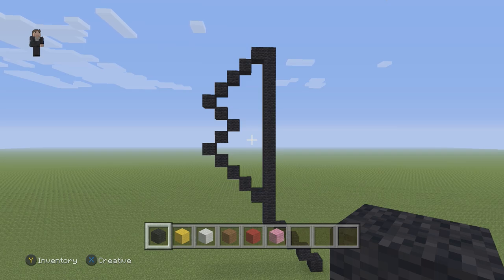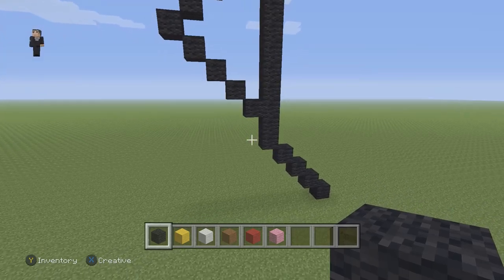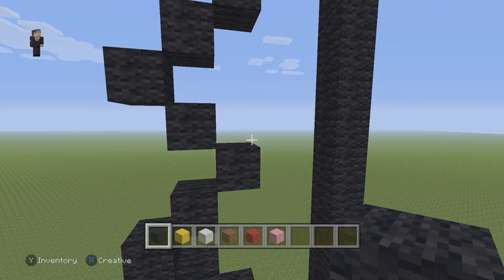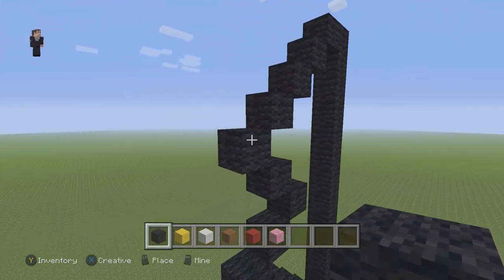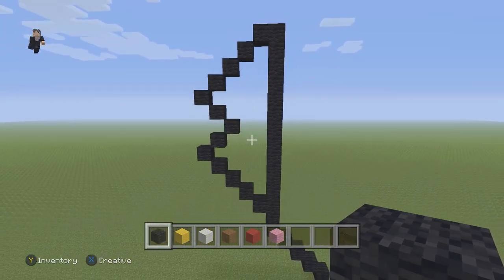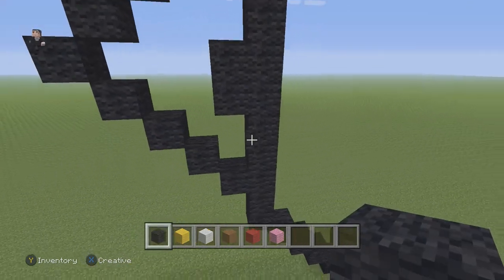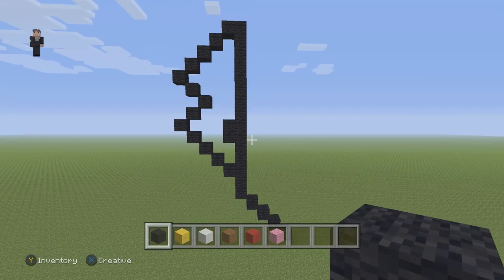I'm going to go over it one final time. Right here, skip 2 blocks, and on the 3rd block add 5 diagonals going up and to the left. Then add 2 more diagonals going up and to the right. Then add 1 to the left. After that 1 to the left, place 5 diagonals going back up and to the right — that's going to be his tail. On the inside of the tail, skip 2 blocks, then place 2 black wools. Make sure you guys have this so far; pause if you need to.